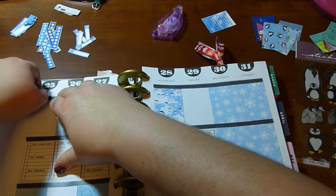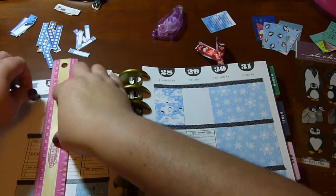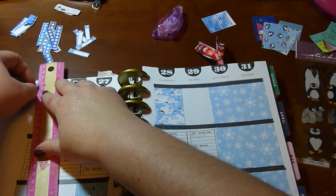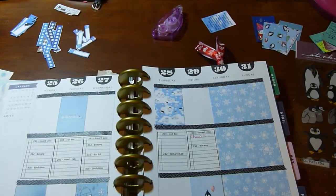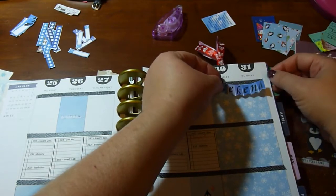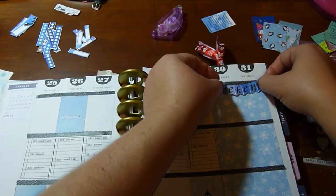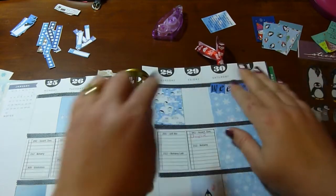I can just take the pages out — it's one of the things I wanted in my planner. I wanted the ability to add more pages, which I can do, but also to be able to take pages out and do different things is awesome. So it's the first time I've really done a weekend banner — well, I take that back, I have done others — but it looks awesome.